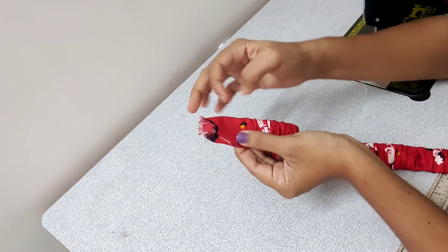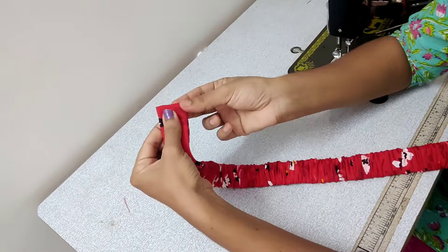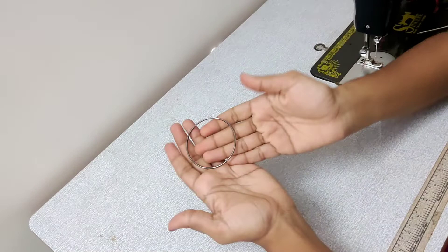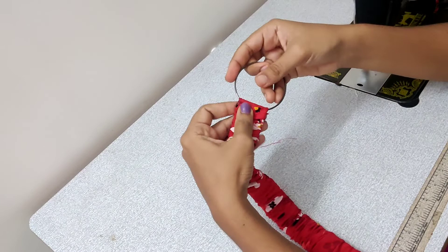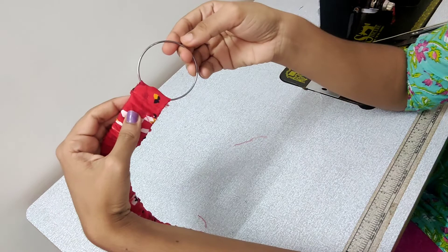We are going to stitch the two sides. I am a stitcher on the side of the belt. Then I am going to stitch the belt. I am going to lock the belt — we will lock it on this side.